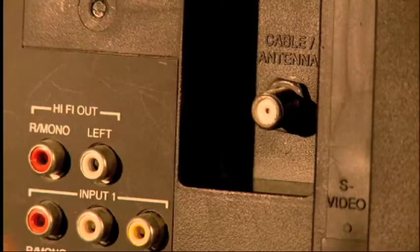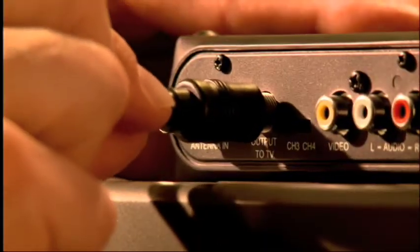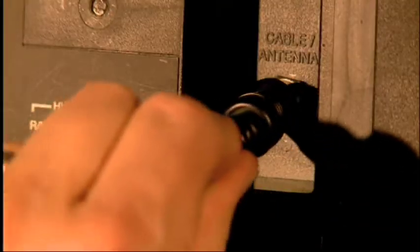First, disconnect the antenna from your TV and connect it to the converter box. Then connect the converter box to your TV using the supplied coaxial cable.